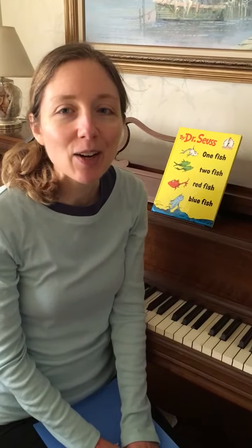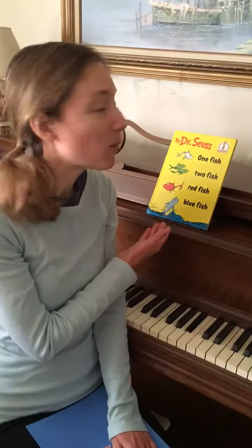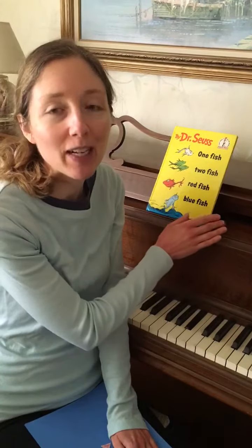Hi boys and girls. I'm back to share a really fun song with you that goes along with the story I read this afternoon, One Fish, Two Fish, Red Fish, Blue Fish by Dr. Seuss.